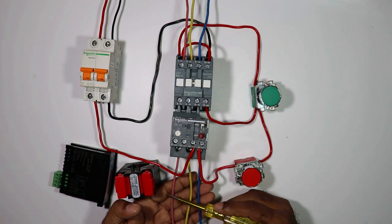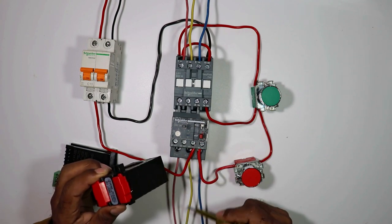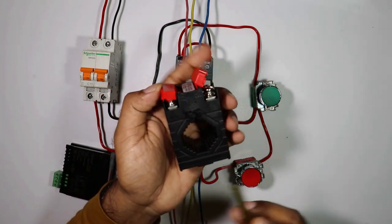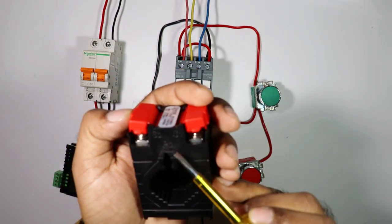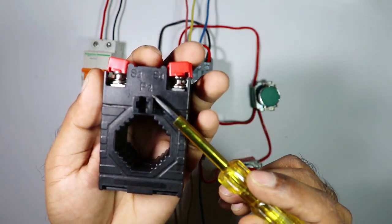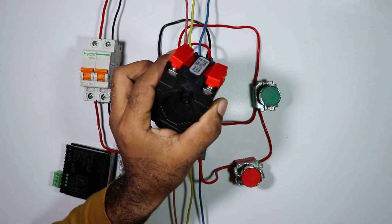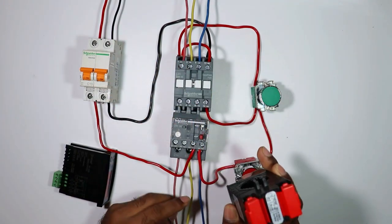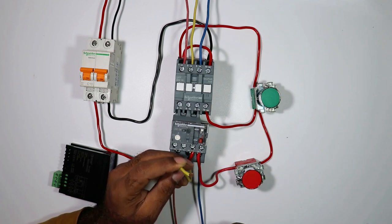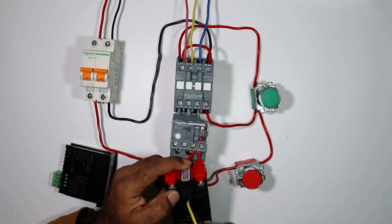Among these three wires we have to measure current of only a single wire. For this, the wire must pass from inside of the CT. But you have to be careful about one thing. Look at this CT - above it, P2 and P1 are written. On this particular CT only P2 is written, but P1 is the other side. Whatever phase supply it is must go inside from P1 and come out from P2. So take the wire whose current is to be measured - here it is the yellow wire - put it inside from the P1 side and take it out from the P2 side.